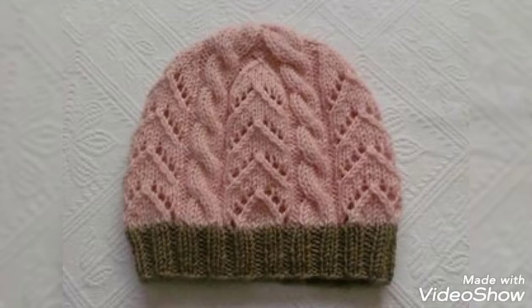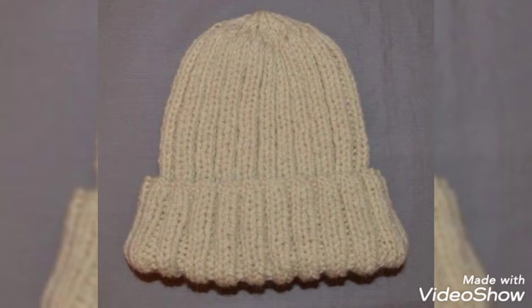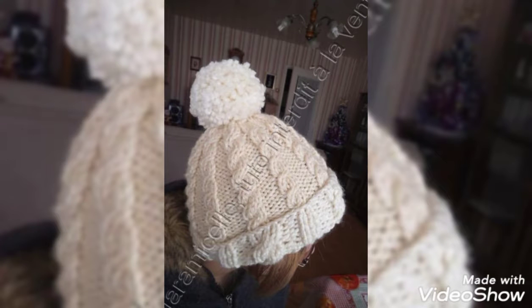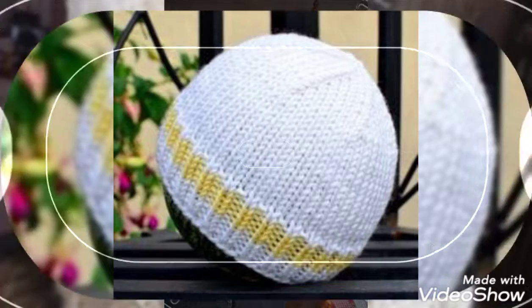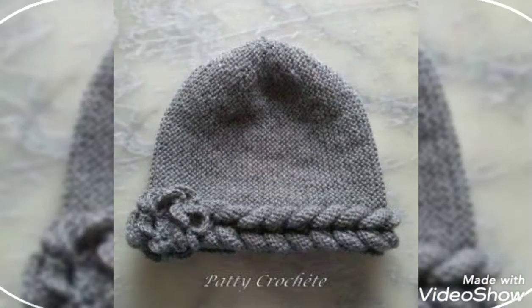Hello everyone, welcome back to my tip channel advanced collection. How are you friends? I hope you're fine. I have done with you baby boys and baby girls caps design, which is a very beautiful design. I hope today's video and my video design will love you, friends.